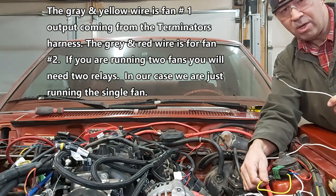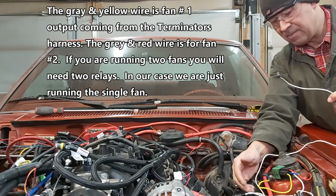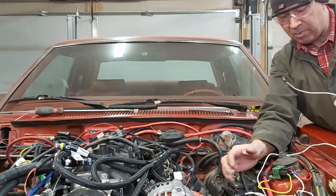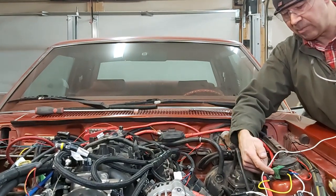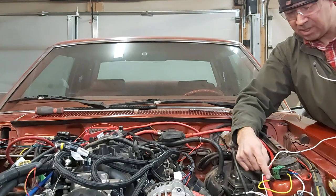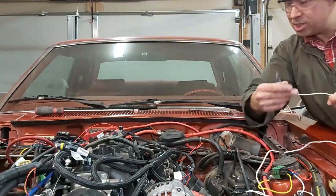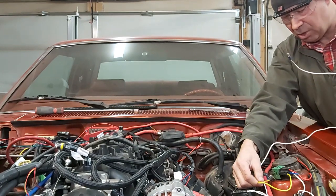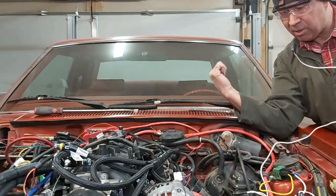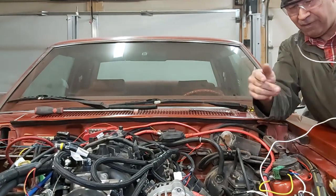That's pretty simple to do. The reason I'm telling you this is because I looked on the internet and they've got some complicated theory, but it's a lot simpler if you guys can just see it. So pin number 85 is positive, pin number 86 is negative going to the chassis ground. They want a ground trigger, so all we've got to do is put this to the positive and then take our ground and hook it up to our yellow and grey wire coming out of the ECM wiring harness to control our fan.